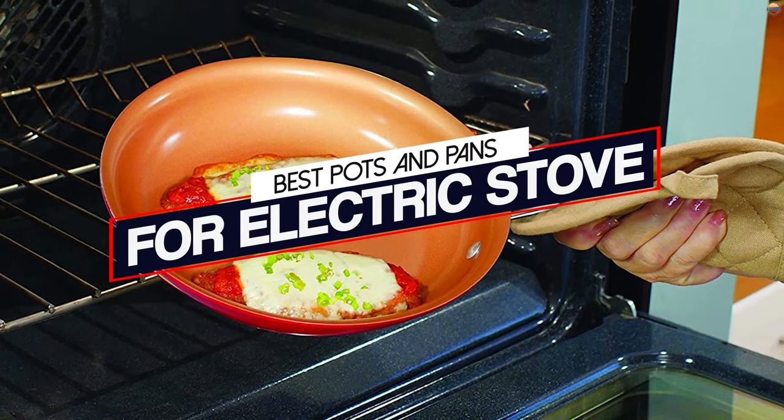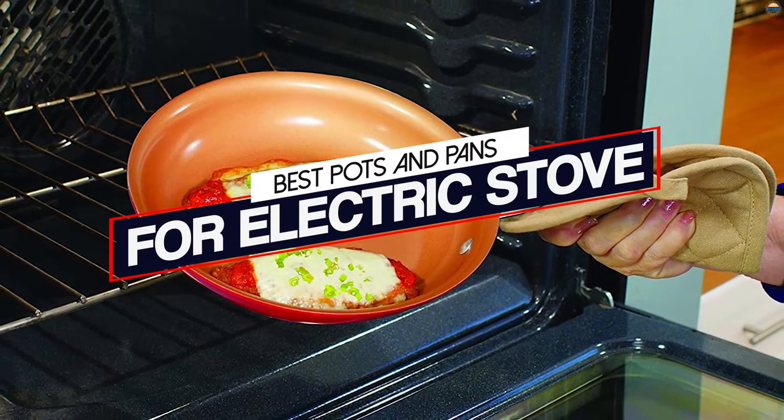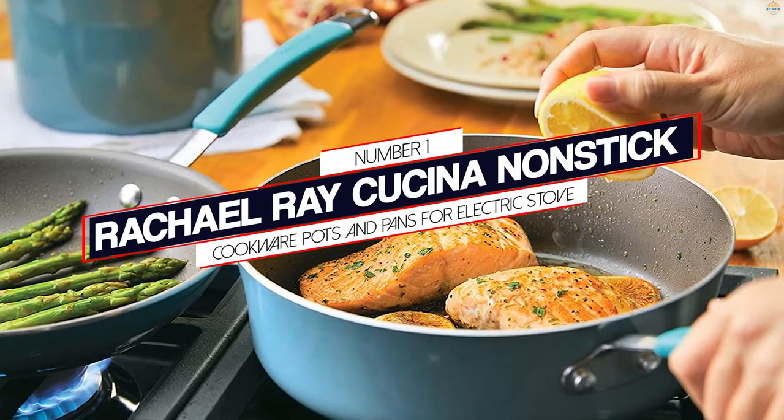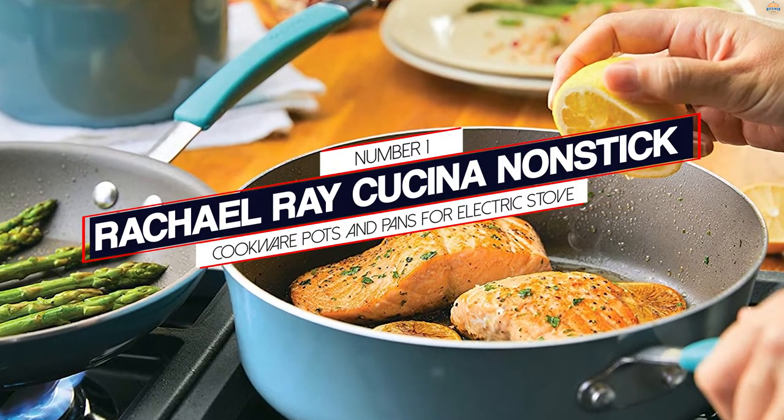When it comes to getting the best pots and pans for electric stove tops, we found the best pots and pans for you. Stay with us. Number one, most popular: Rachel Ray Cucina nonstick cookware pots and pans for electric stove.